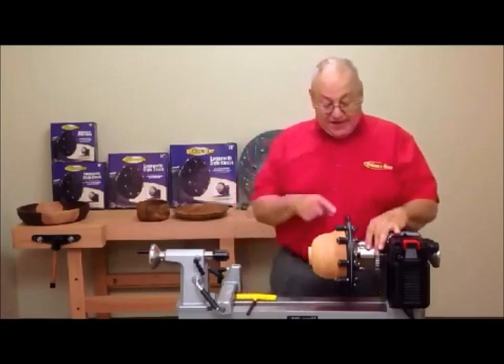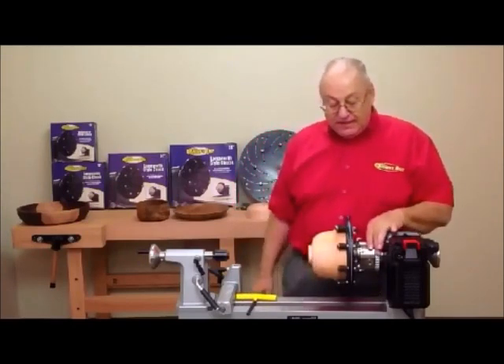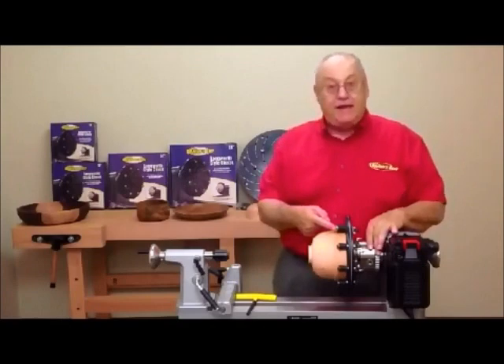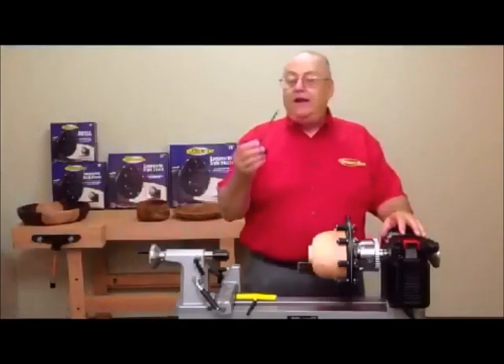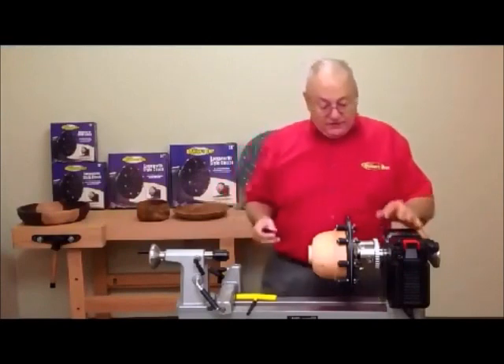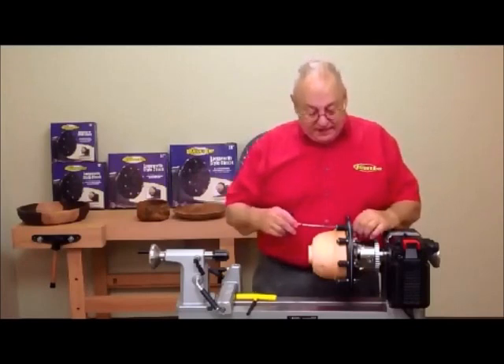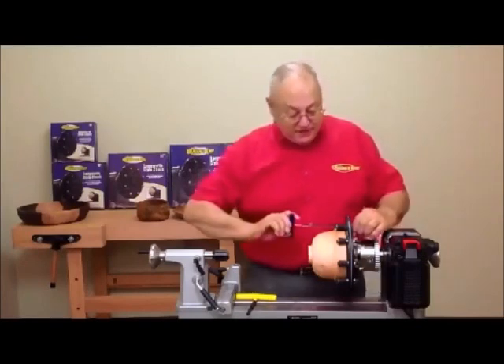This is universally compatible with any four-jaw chuck using the standard number two jaws that they come with. Now that we have our chuck assembly installed, we need to go back and do our final tighten. What works best for me is the T-handled Allen wrench that comes with my chuck. I'll just hold the wing nut with my left hand, use the Allen wrench, and take three full turns — or six half turns.